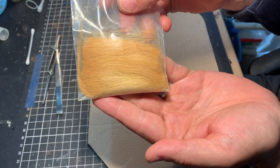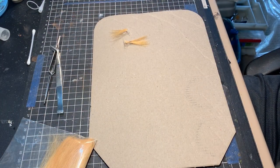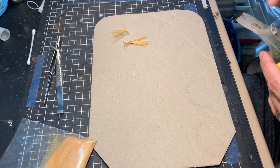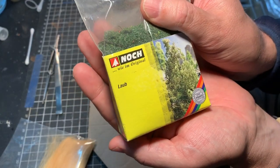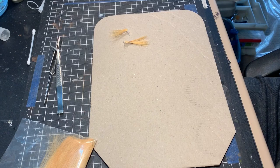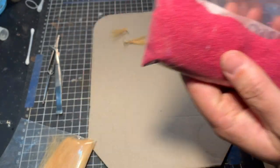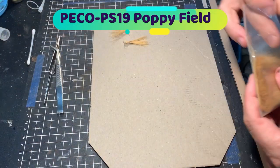The first product we're going to use is Woodland Scenics Fieldgrass. It comes in various colors — I only have the straw colored one at this point, but it comes in greens and browns. Other products we're going to be using are the Nockleaves, in various colors: greens, reds and yellows. That's just sort of like sawdust, and from Woodland Scenics you can also get that in various colors.